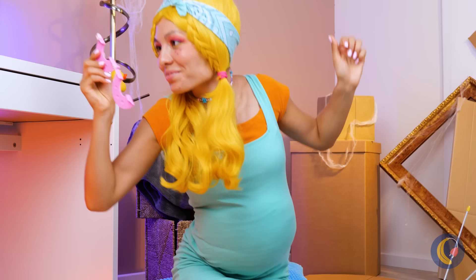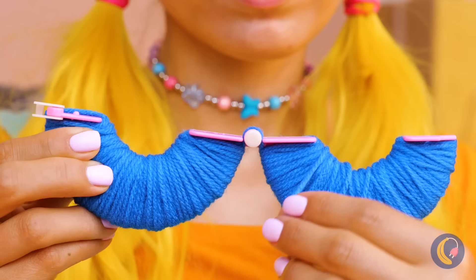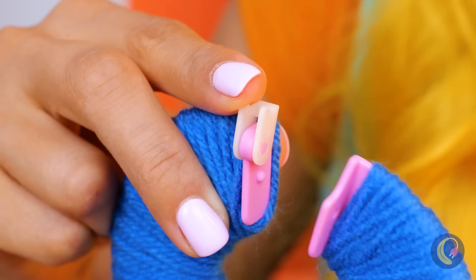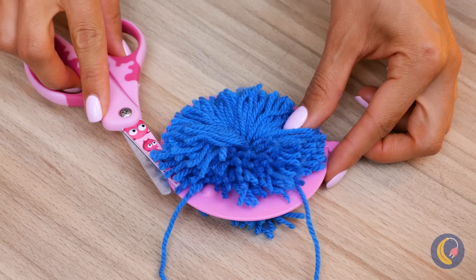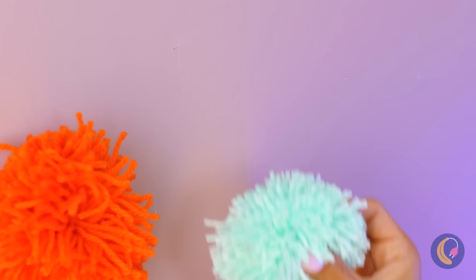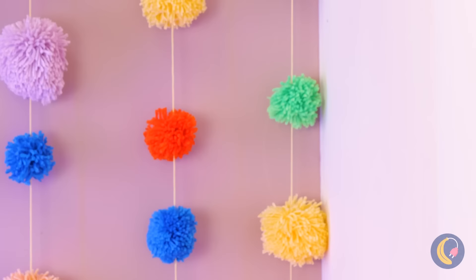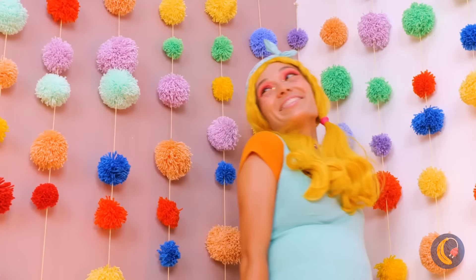A pom-pom maker? What are you going to do with that? Run some yarn around the device and fold it together like a donut. Cut along the rim, pull tight and soon you'll have your own pom-pom. Make a bunch and hang along the wall — it adds a splash of color and it's fun to play with.